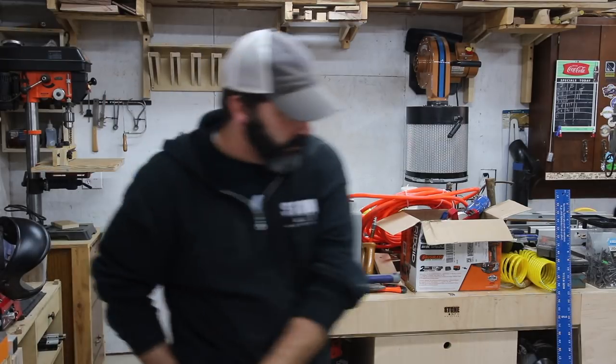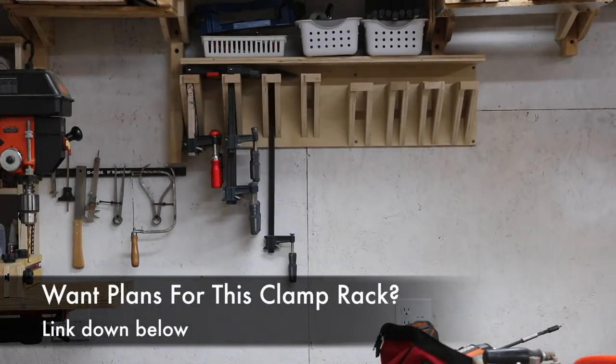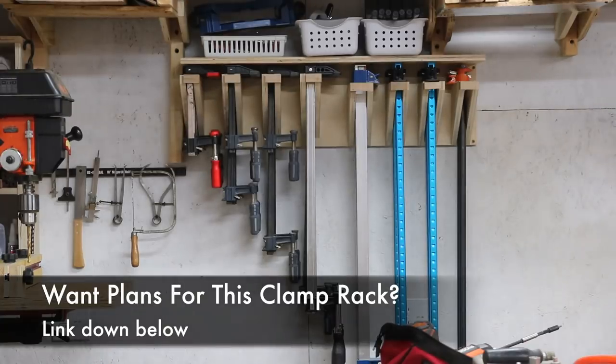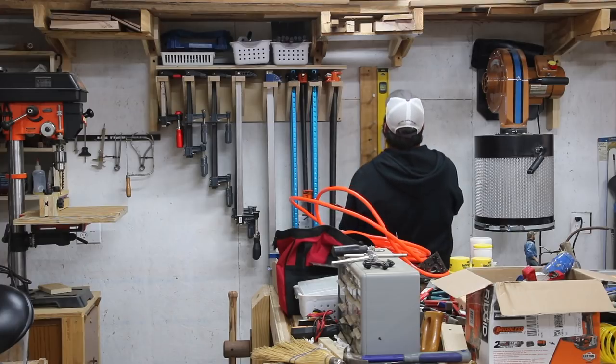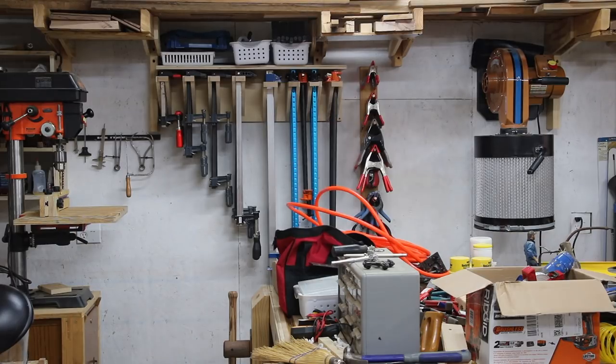We'll be right back. Okay, so I've got just a little bit more to go before I have everything in its place. As you can tell, the table is still full of stuff, but stay tuned, you'll see more of this. If you want more details on this new shop layout, be sure to visit the website — article link down in the video description. Alright guys, thanks for watching, we'll see you next time.